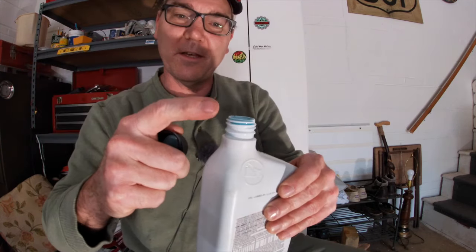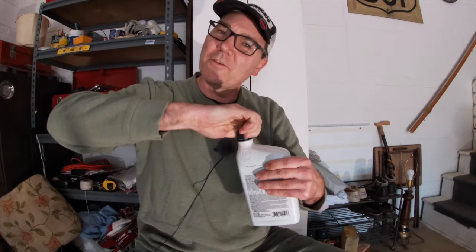If you notice, this oil is blue. The reason two-cycle outboard engine oil is blue is so that it colors your gasoline blue. That way, if you mix gasoline in a can and accidentally go to pour it into something else, you'll see the blue color and realize this is two-stroke mixed oil.